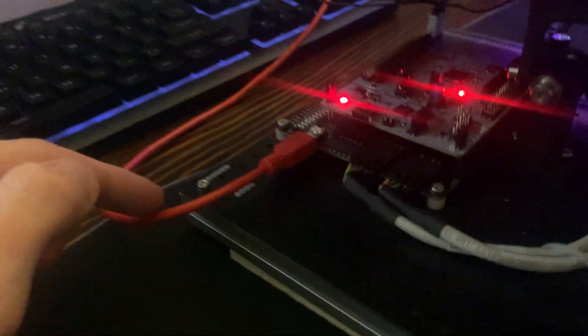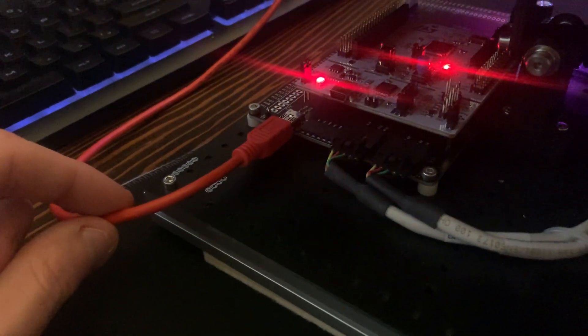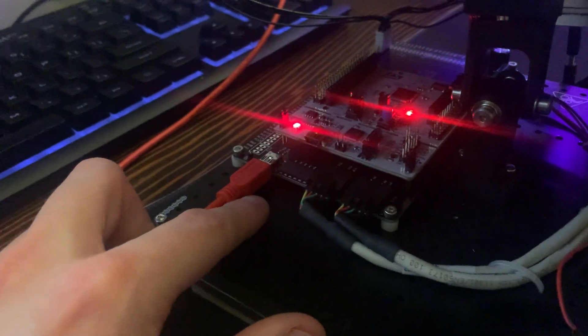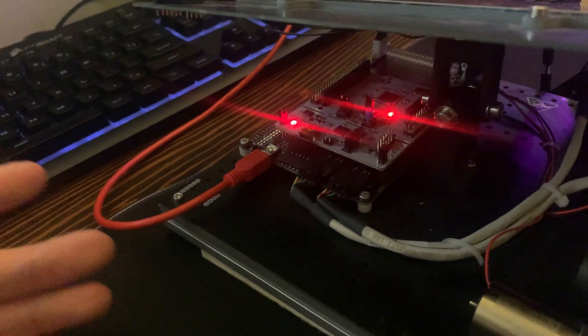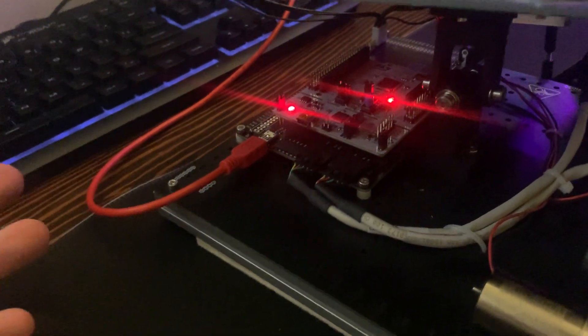Located on the other side is a mini-USB cable, which is used to interface with the Nucleo. This is how we run our terminal, download files, and basically control the Nucleo.